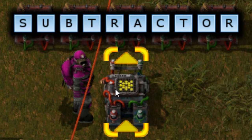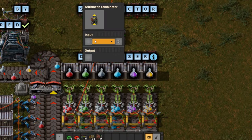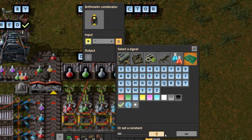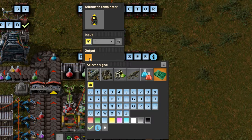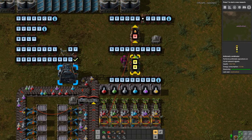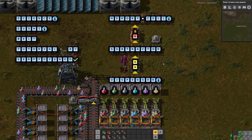This is where we use the arithmetic combinator to subtract items that are being used. To do this we set the condition of the combinator to: input each, multiplied by minus one, output each. This will take any signal coming in and convert the number to a negative value. We send that negative value to the memory cell. The data used for the input to the arithmetic combinator comes from the inserters, which is the final step.